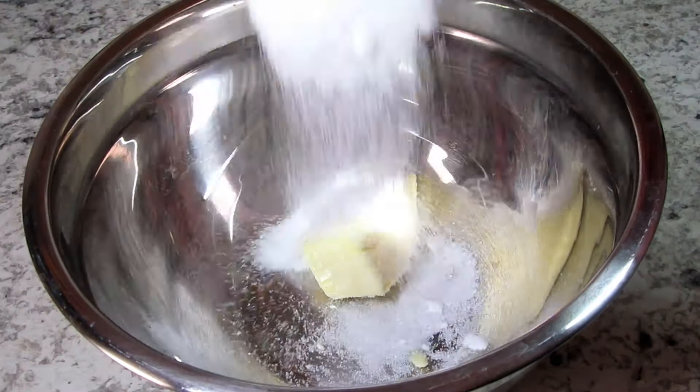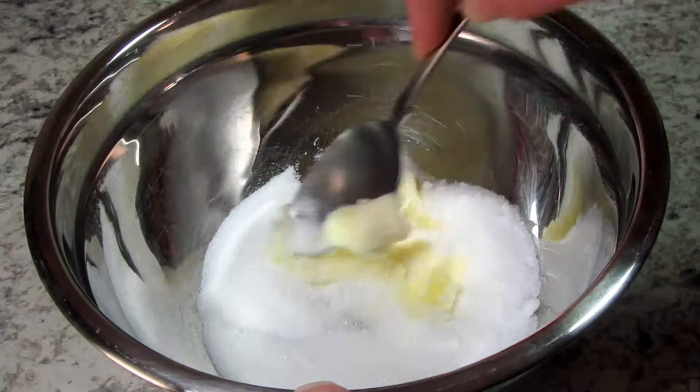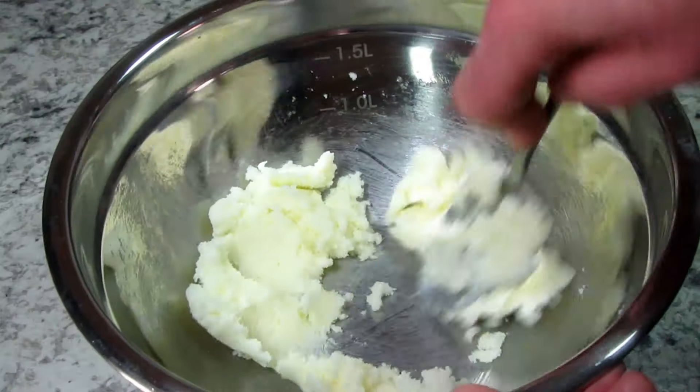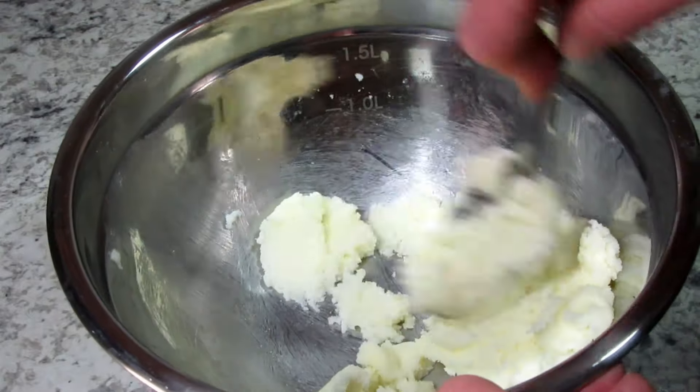To start I'm creaming the butter and sugar together. I have a quarter cup of room temperature unsalted butter and I'm adding in a half a cup of sugar. You can use a mixer or it is rather easy to incorporate with a spoon.